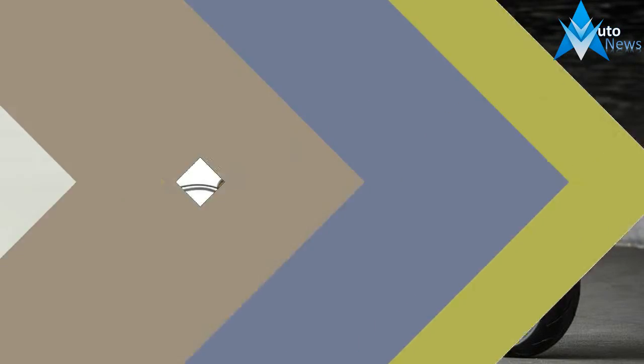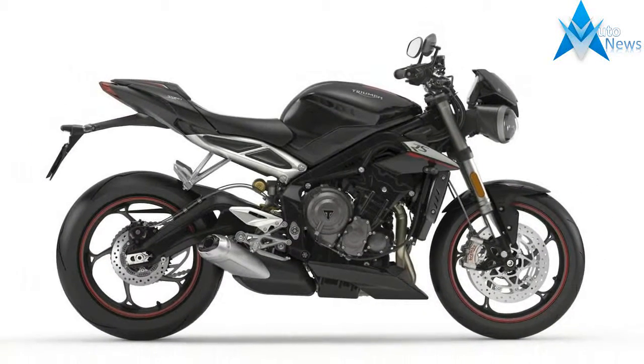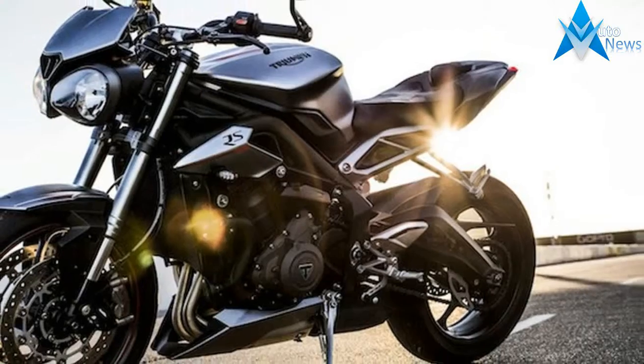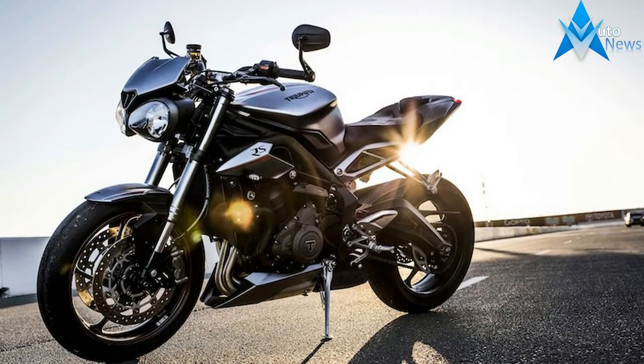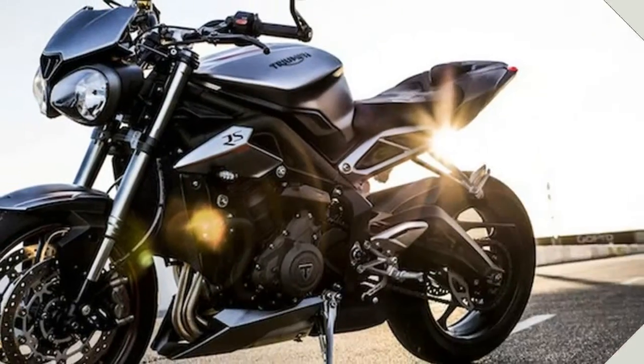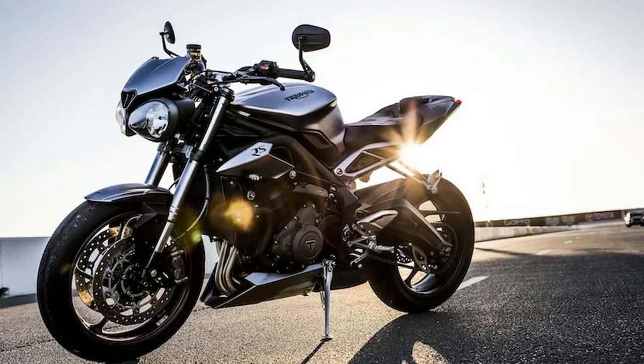When Triumph launched its Street Triple in late 2007, the naked out of Hinckley mirrored its older brother, the Speed Triple 1050. The Street Triple arrived with the 675cc inline-3 transplanted from the Daytona 675 Supersport, but the power plant was retuned for better street manners.